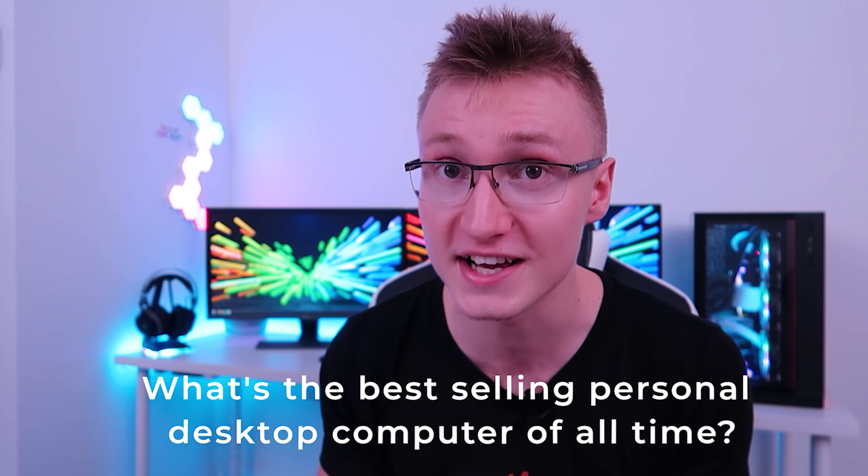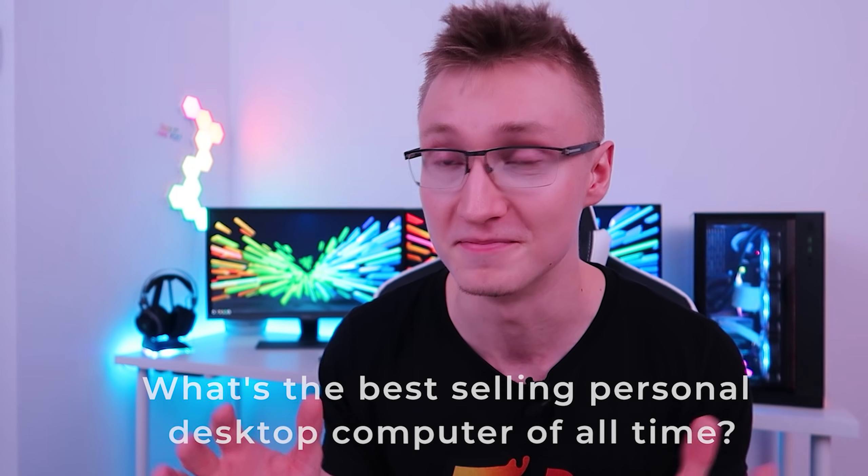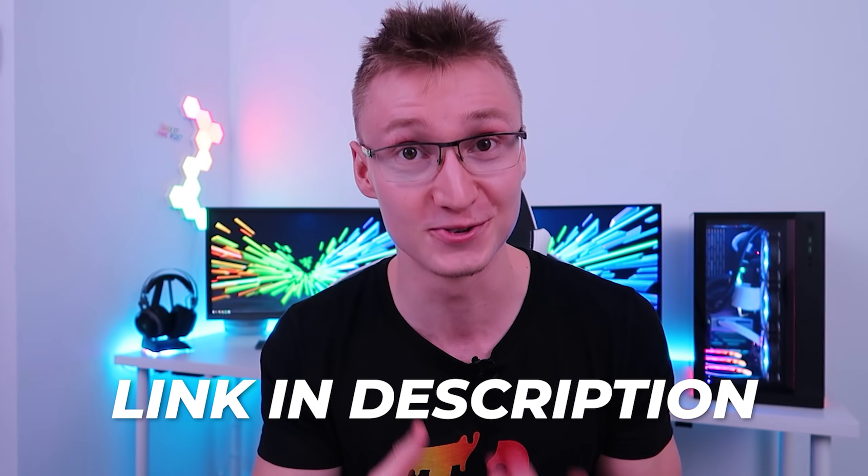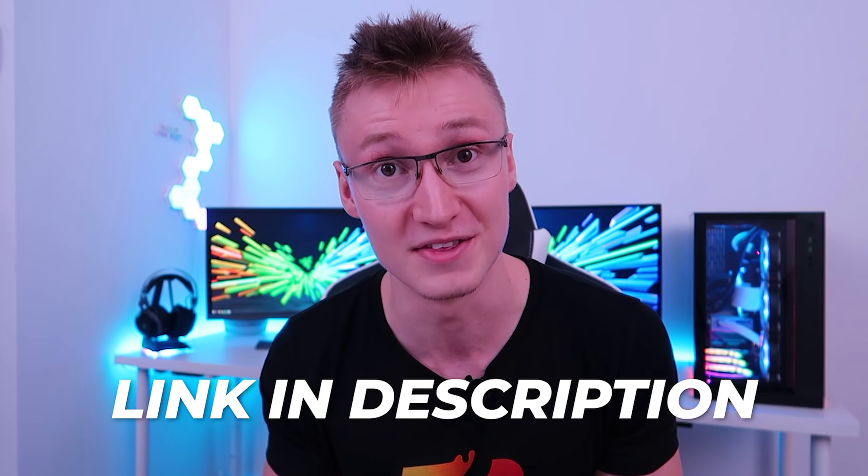What's the best-selling personal desktop computer of all time? Head to the first link in the video description to submit your answer, and we'll talk more about Fast Hosts later on in the video.